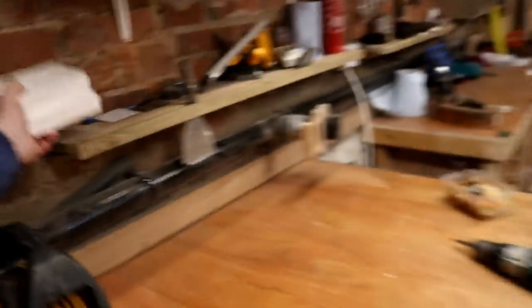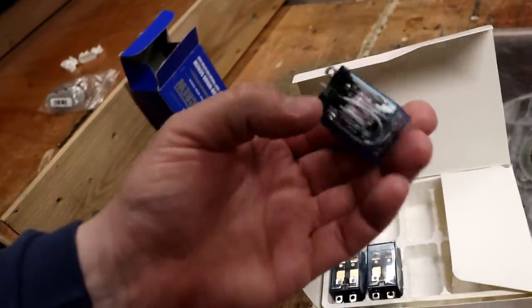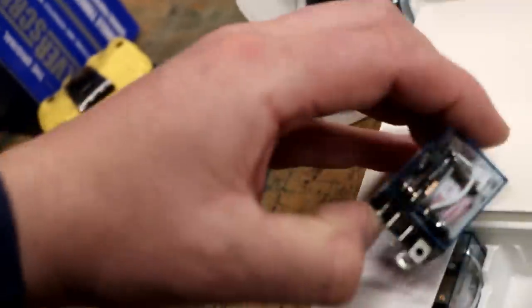I order packs of 10 from eBay and they come from China in a little plastic packet. You can see I've already been replacing a few out in the brewery. You just have to make sure you get the correct rating on them — these ones are rated for 220-240V. I've said it before, but if you want to make them live a bit longer, take out the resistor and LED because that's what creates the heat and burns them up. We've got more 240V ones in here.